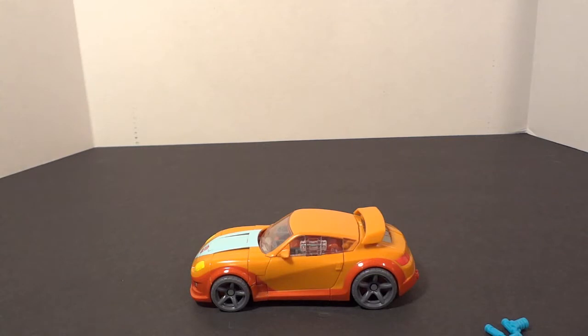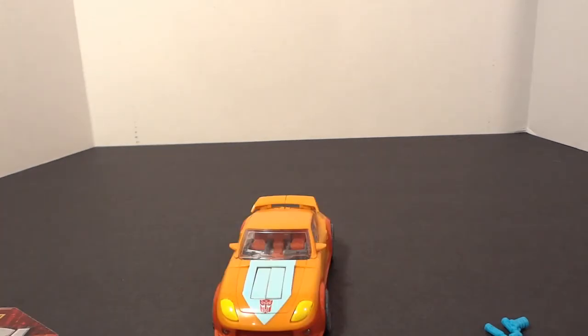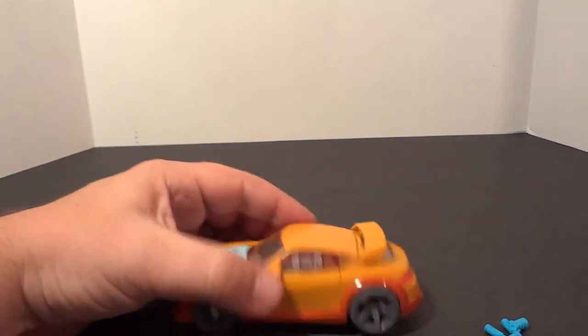Hello, welcome to Twisted Vader Reviews. Today we have Transformers Generations Willy. If you've seen the Jazz, he's pretty much the same mold with a different paint scheme.